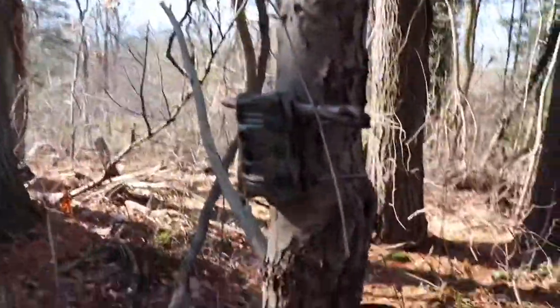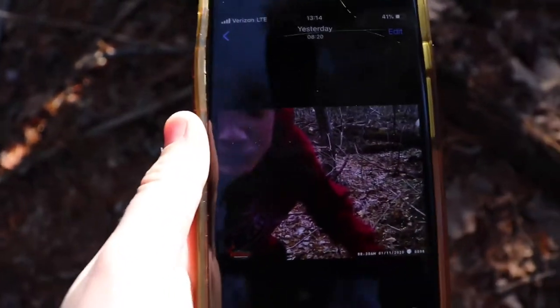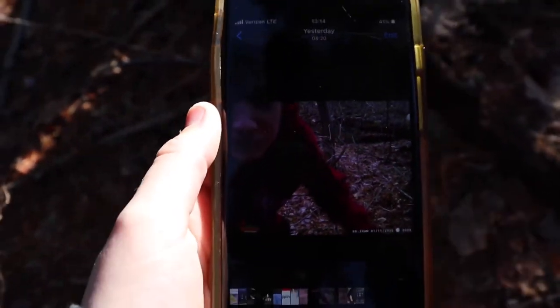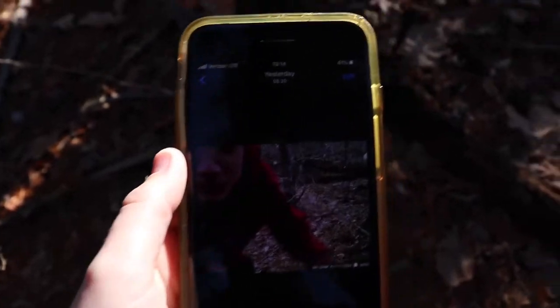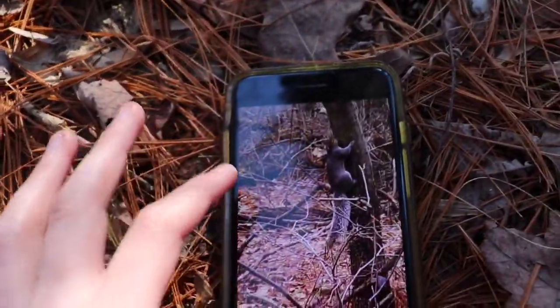I'm gonna check everything, save it all on my phone. Okay guys, so first picture — we got me. And the next picture, we got a squirrel. Let me zoom in — we got a big old squirrel. That's a really big squirrel. That's a really big squirrely boy. So we're gonna be hunting him, definitely. Gonna try to train Sandy with him.